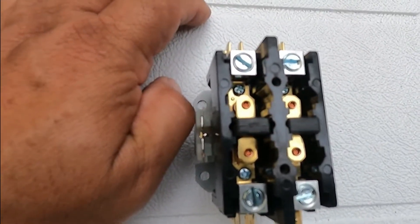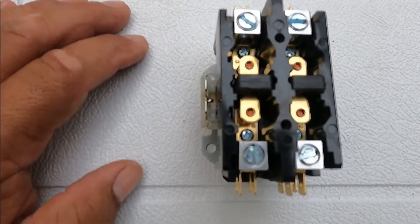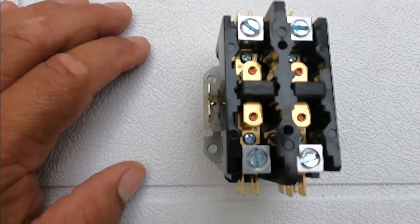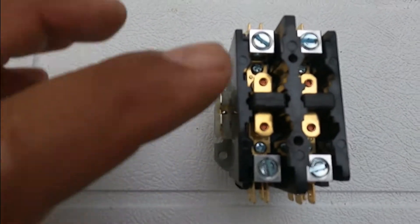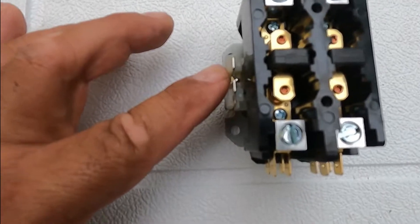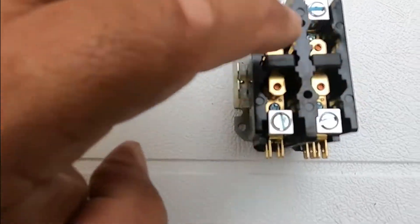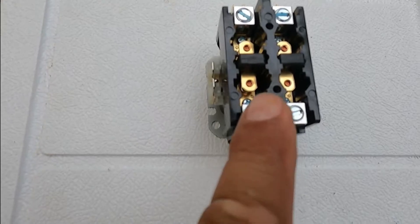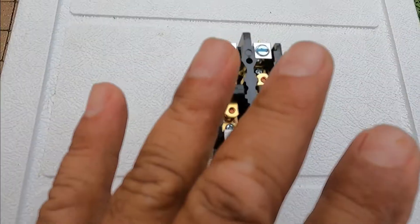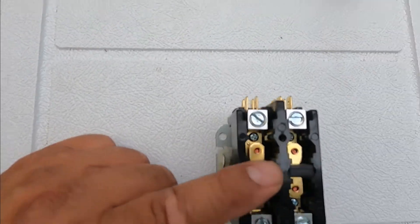So when the thermostat calls for cool, it's going to send 24 volts to the control board, and then the control board is going to send 24 volts to the coil. When the contactor makes, it's going to depress these contacts here on the right and the left — this is a double pole — so both poles, meaning 120 and 120, are going to go and energize the compressor and the fan.